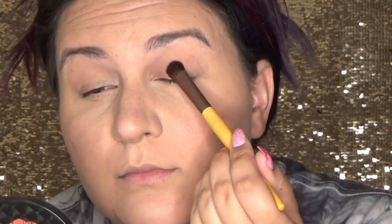Taking my EcoTools flat eyeshadow brush and the shade Philly, we are going to start out by putting that all over our lid up into the crease, just using a patting, packing motion.